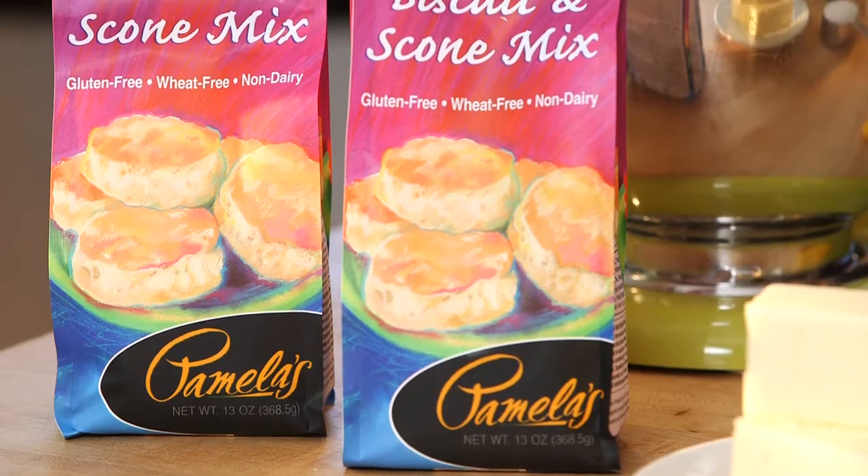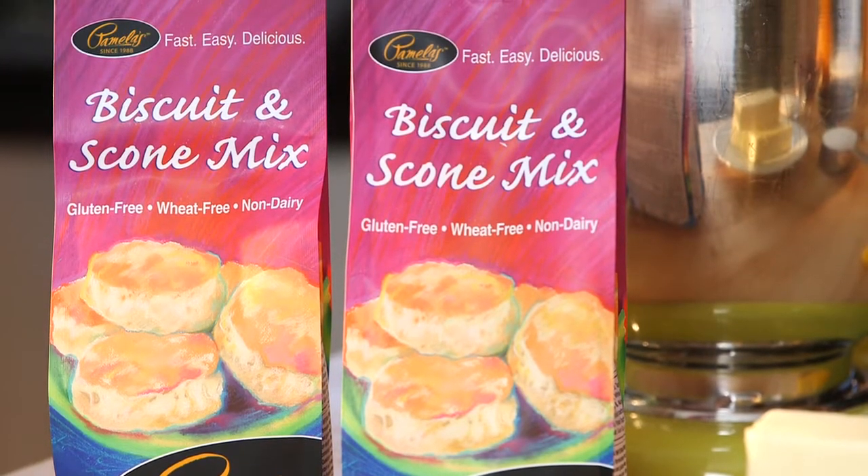I'm going to make scones with Pamela's biscuit and scone mix. I'm going to use my mixer with a paddle attachment.